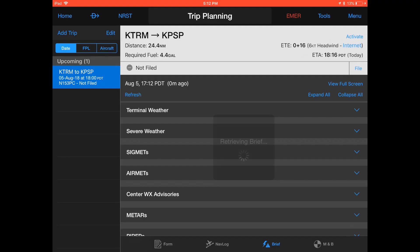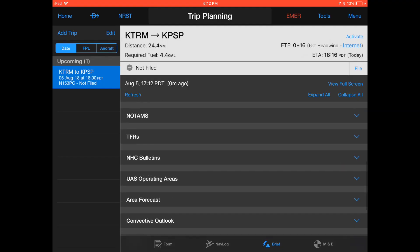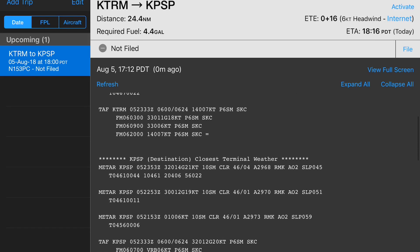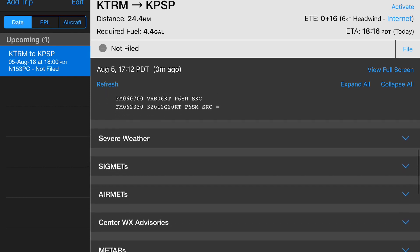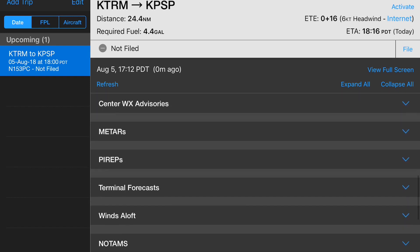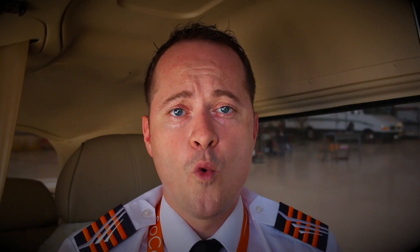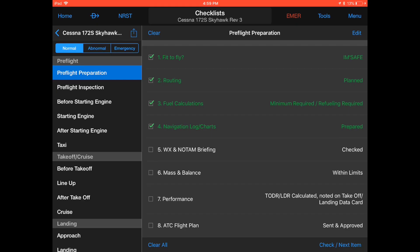Simply hit the terminal weather tab and it will show you the METARs and TAFs. You can check severe weather SIGMETs, AIRMETs, central weather advisories, METARs, pilot reports, terminal forecasts or TAFs, winds aloft, NOTAMs, temporary flight restrictions or TFRs, etc. Once you have briefed yourself and you are entirely satisfied that your flight can be performed safely under the conditions required, tick the box on the pre-flight preparation checklist to complete item number 5, weather and NOTAMs.